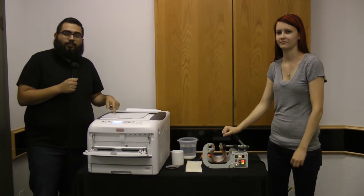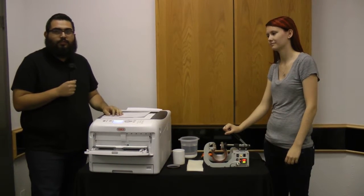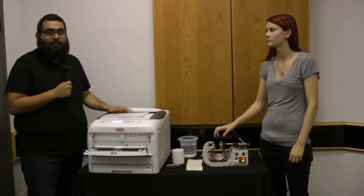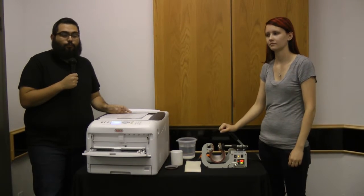The C831 is an OKI LED printer that has four toner cartridges inside — cyan, magenta, yellow, and black — and it has LED technology to give you the best output in your printing.